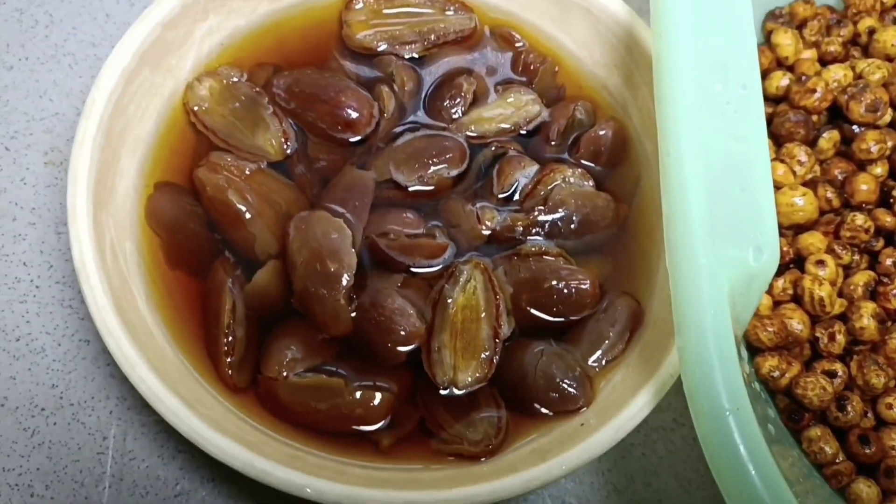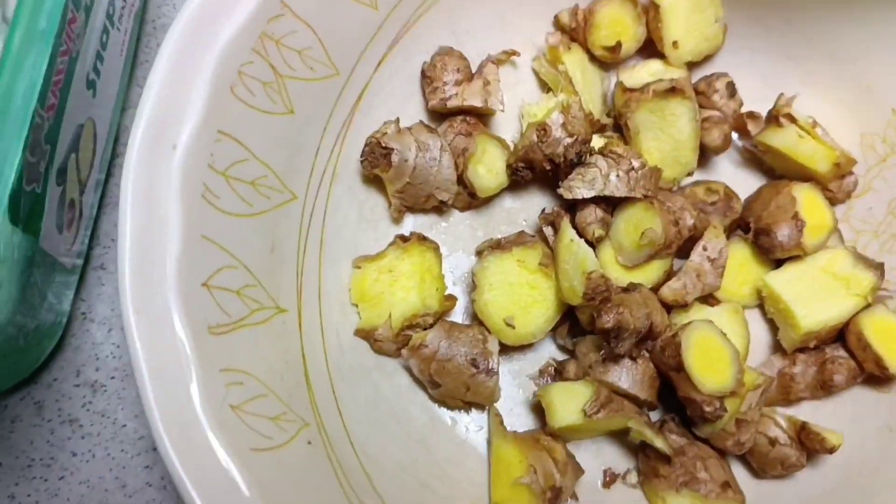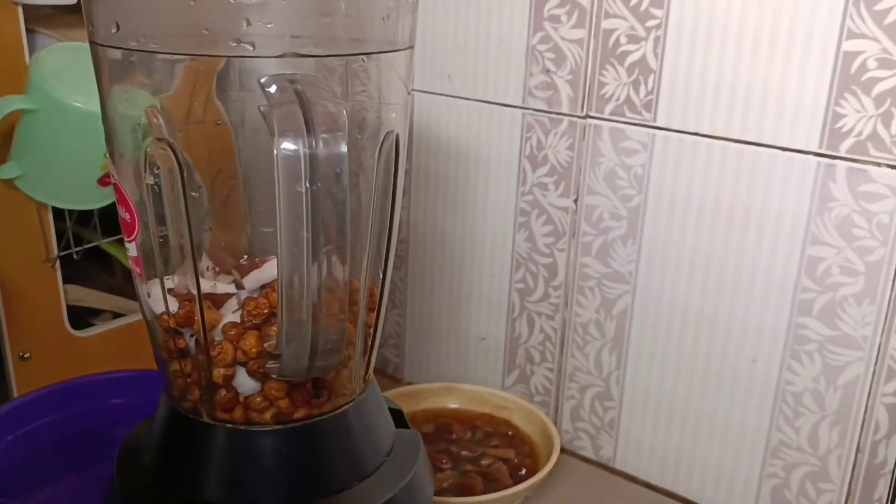We have our tiger nut, we have our dates, we have our ginger and garlic, and we have our coconut. This coconut is frozen, but we're going to manage it — it's still good.